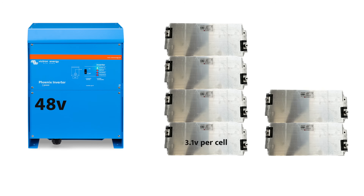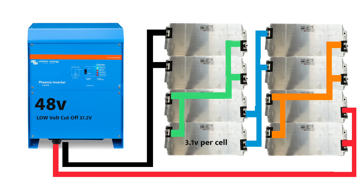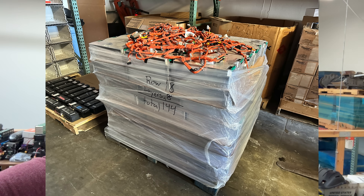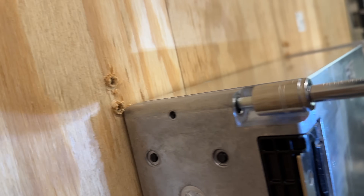Thanks for watching! If you're interested, these will be available at jack35.com — very affordable at $100 per kWh. I'm trying to help as many people get their batteries sorted out. I'll put links to everything shown in the description. If something's missing, comment below and I'll find and link it. See you on the next one!